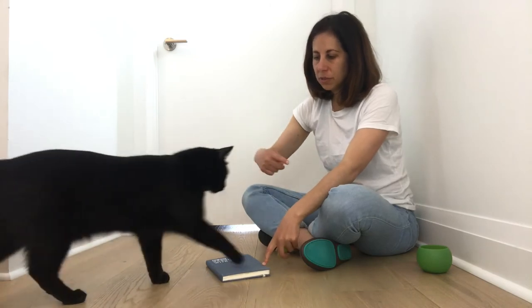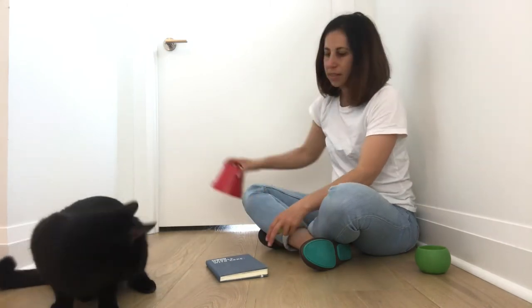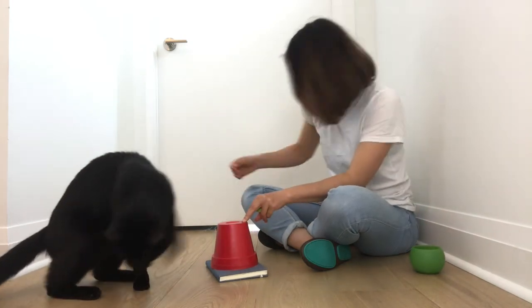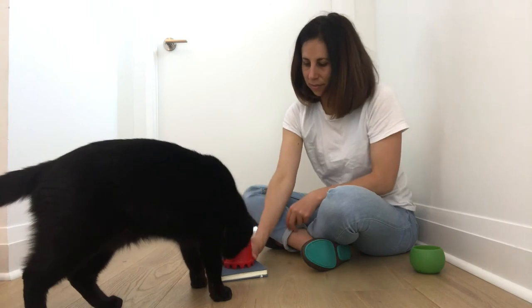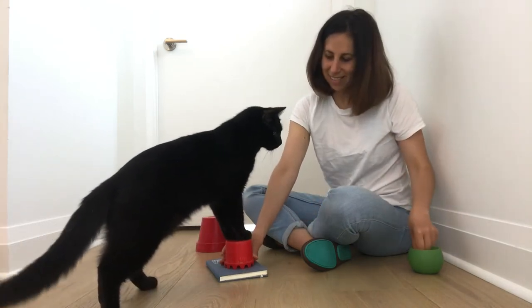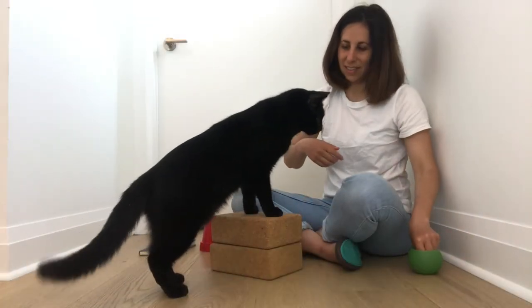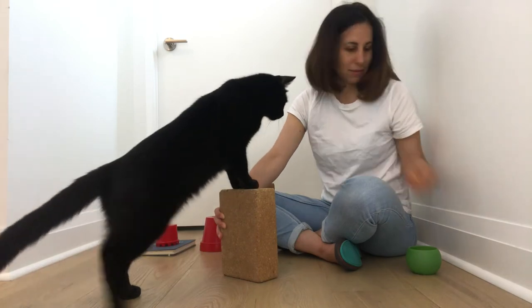Once your cat is confidently responding to the hand signal, you can try to make it a little bit harder. I'm going to add some different objects — smaller ones. Just make sure that the object you use is always really stable.